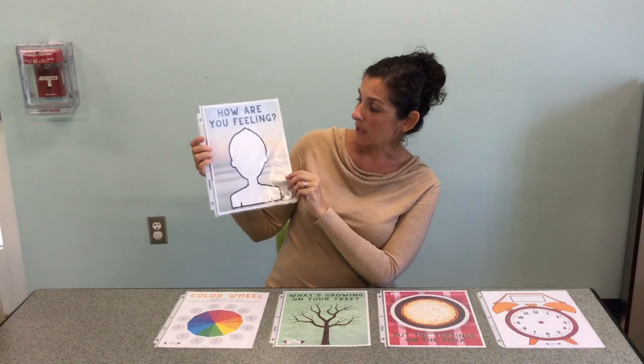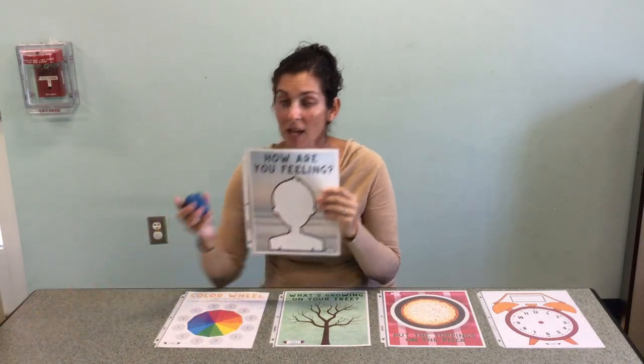How are you feeling? This first mat is a face, and the idea is that you can take pieces of clay and put them in different positions. It could be a frown face, it could be eyes closed. This is a great way to practice pantomiming and to practice rolling out, flattening, and drawing different shapes. How are you feeling today?